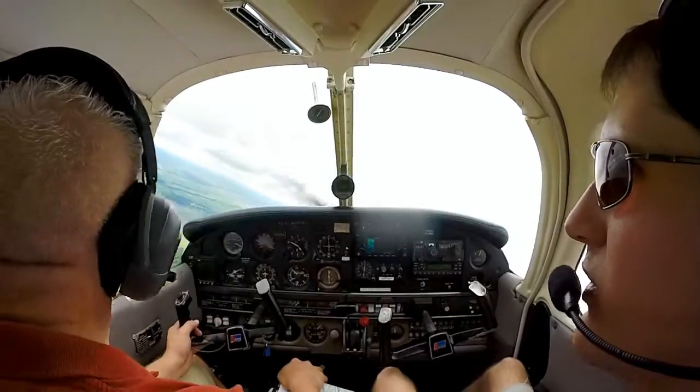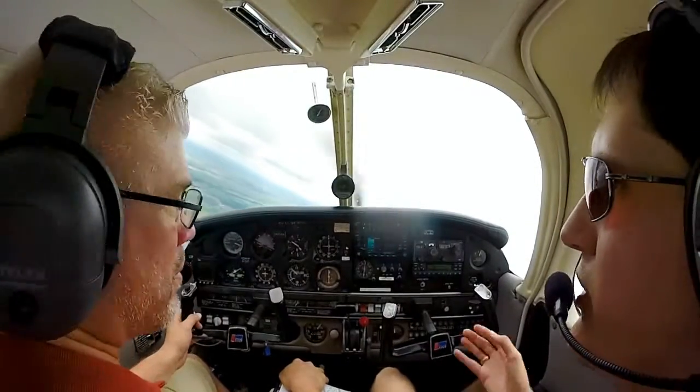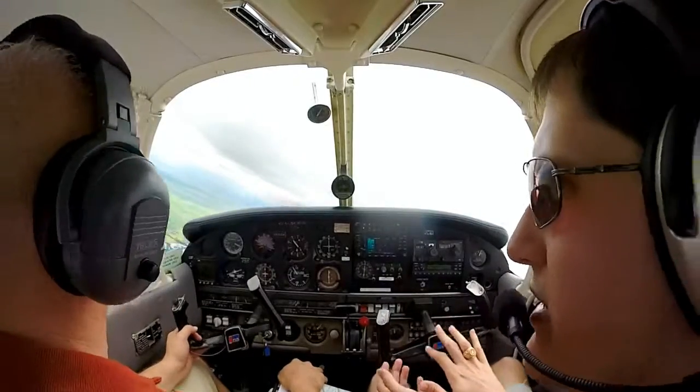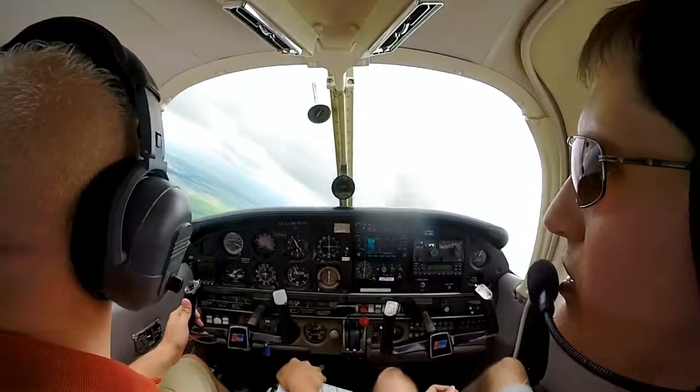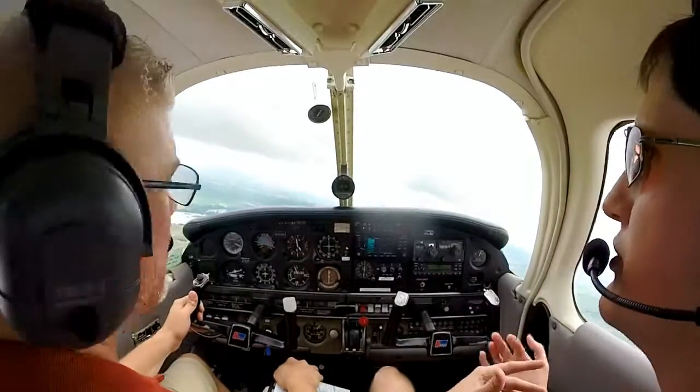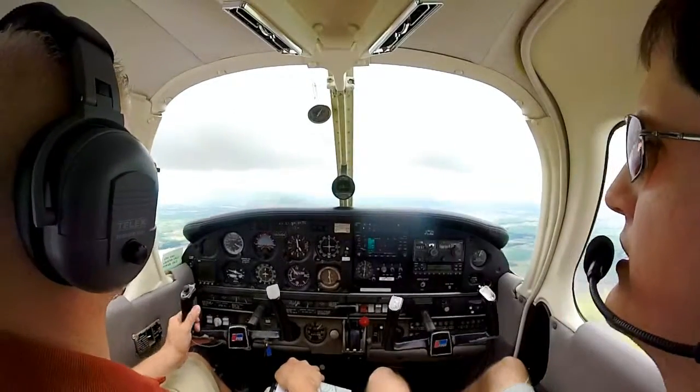As you increase your bank angle, you increase the positive G's on the airplane. For example, when we're doing steep turns you can really feel yourself press down in the seat — same thing applies here.